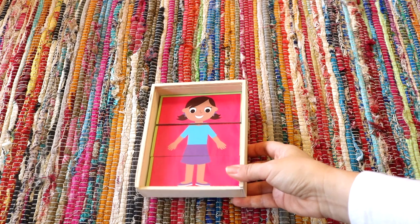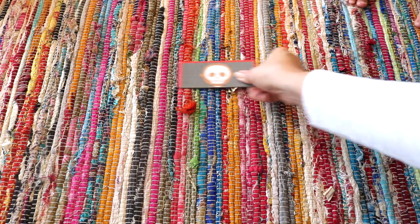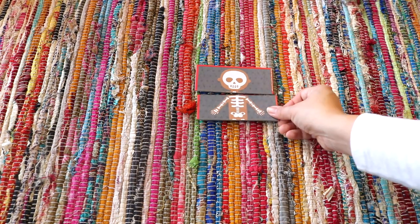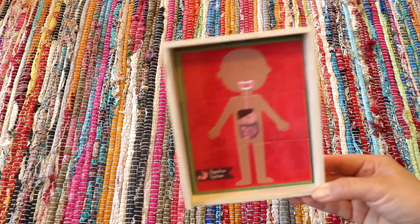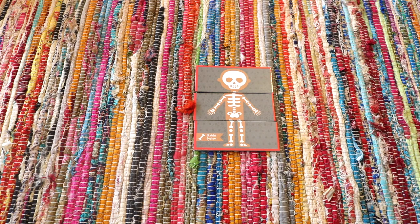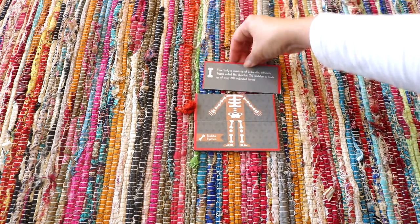This is a little wooden body systems puzzle from Target's Bullseye section from a year or two back — I'd been hoarding it knowing we'd have an upcoming human body unit. There are three pieces to each body system to puzzle together, and on the back there's information about that body system.